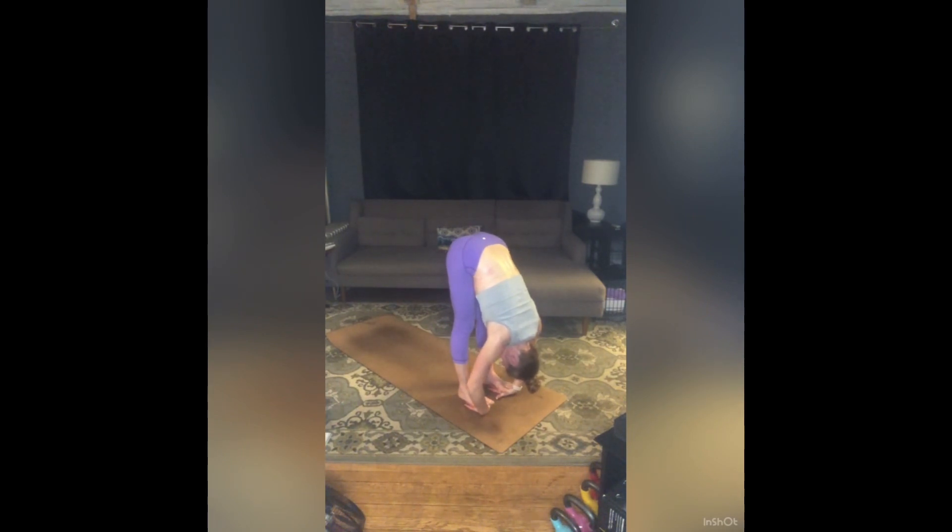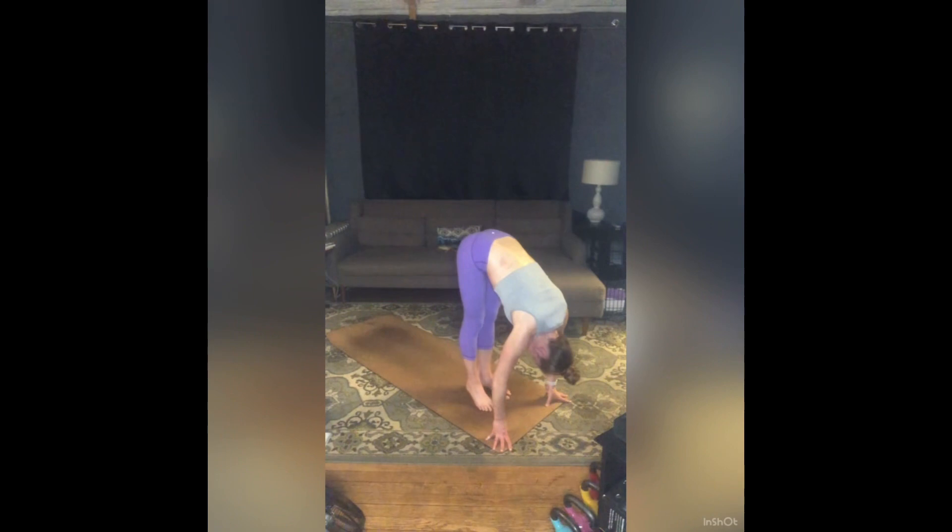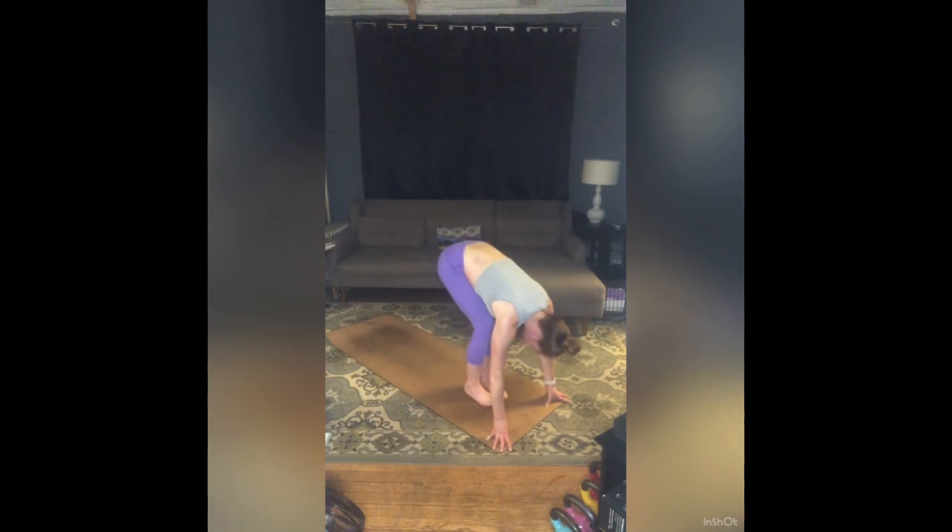Three breaths. Inhale. Exhale — one. Inhale. Exhale — two. Take one more breath in, fold a little deeper as you exhale. Gently release your hands. Heel-toe your feet all the way to touch. Inhale, sit low — Utkatasana.